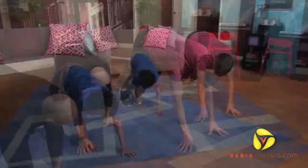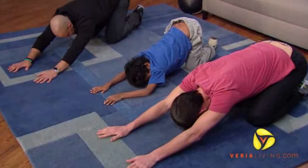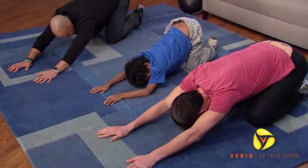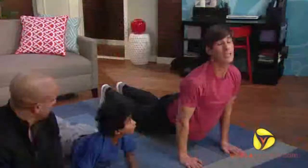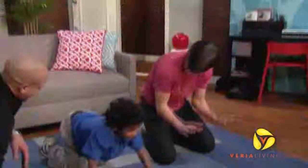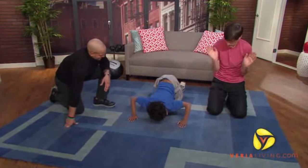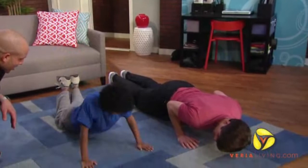Then you crouch down — keep crouching. Then you're stretching out like a tiger. It's like a cat stretch — tiger stretch. Then you come through into this like a plank. And then come down, up a little bit, don't touch the floor, hands in. Keep your elbows in, into your body — like this. Close. There you go.